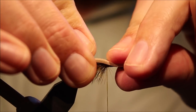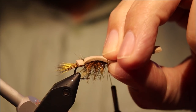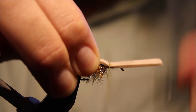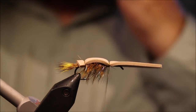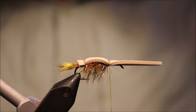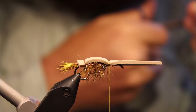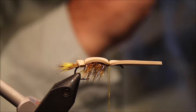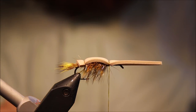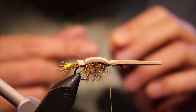I'll pull the foam forward and tie that off — four turns is plenty. Now we're ready for the wings. The first under-wing is a bit of flash — crystal flash, anything, doesn't really matter, up to you. I've got rainbow crystal flash; I really like it for under-wings.